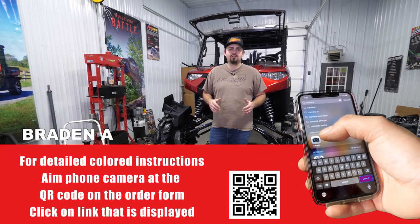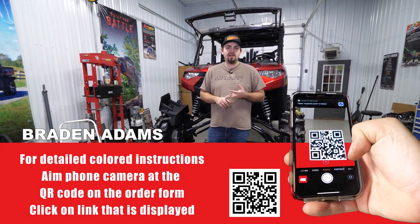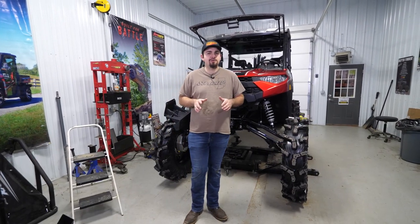Hey everybody, today I'm going to be showing you how super easy it is to install Super ATV's winch-ready bumper and 5,000 pound winch on this new body style Ranger 1000. So the first thing you're going to want to do is go ahead and remove your factory bumper.